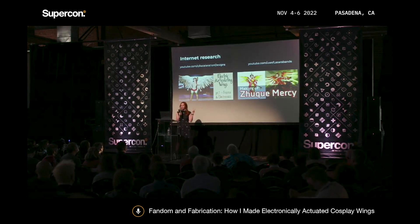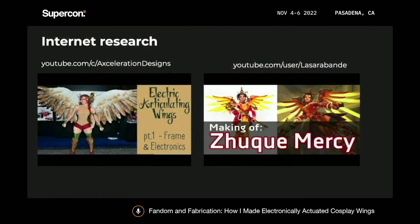Two great tutorials helped me in building this project. Acceleration Designs has a really great tutorial on how she built her electronically actuated cosplay wings, and I took a lot of inspiration from her build — for example, she uses linear actuators, so I ended up using linear actuators. And then Selah Sarah has a really great tutorial on how she built her cosplay wings, which don't actuate, but I really liked the design of her backplates and her harness system, so I took inspiration from that as well.